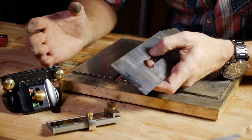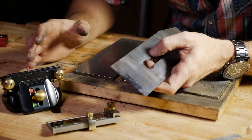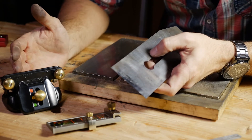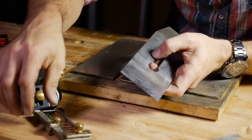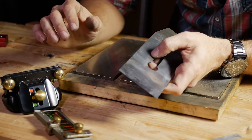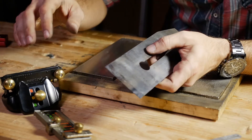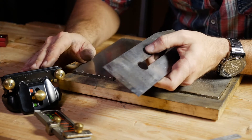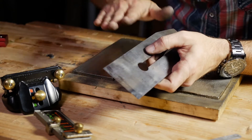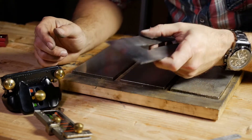Here are the things that are important to me: I want to get a consistent, repeatable angle. This is a Veritas honing guide. It comes with a jig that helps you set the distance that the iron protrudes from the jig consistently every single time, so that you can get this thing in the jig, on the stones, out of the stones, onto the strop, back in the wood.